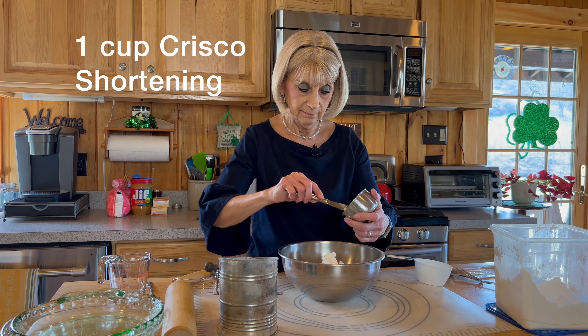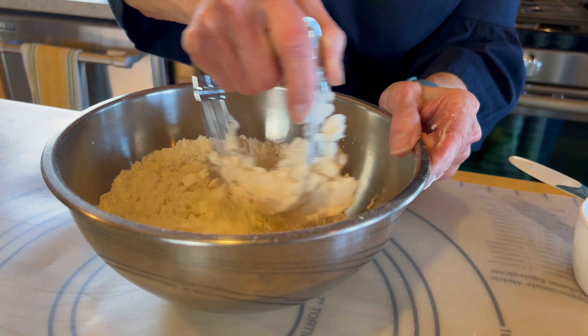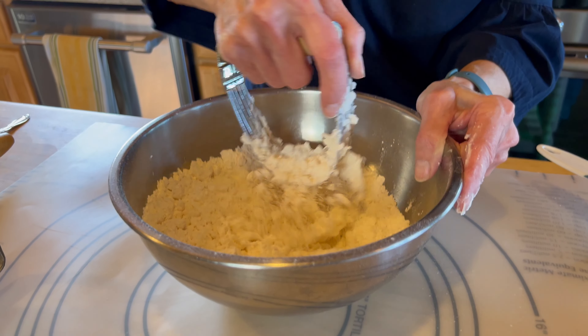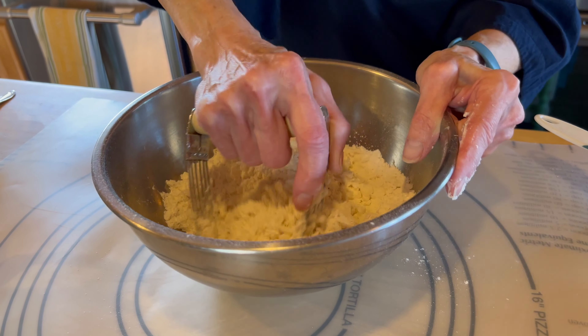This is the Crisco crust. You have to get this all blended together with your pastry blender — nice and crumbly.